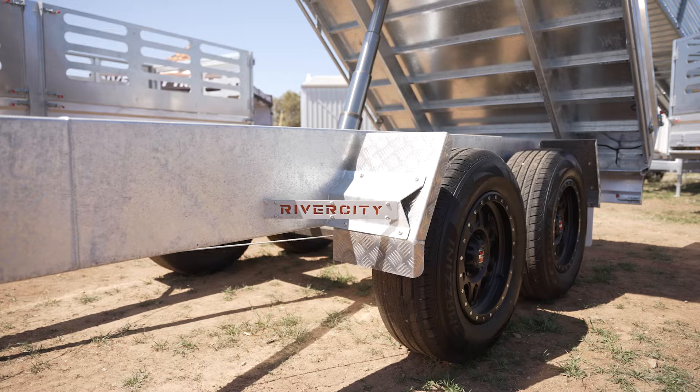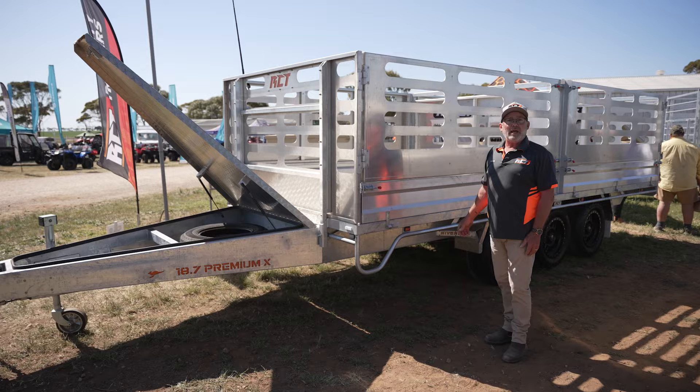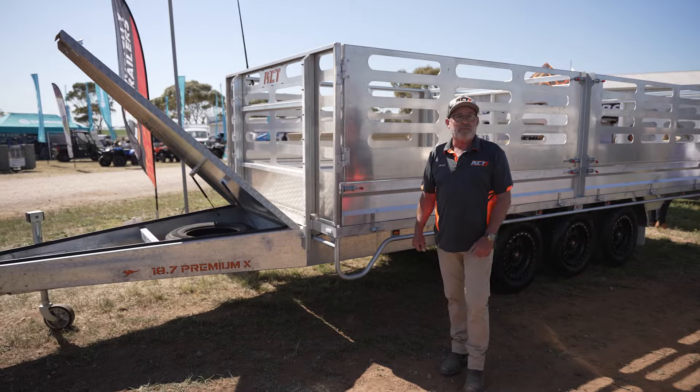You can buy just your basic flat deck with a headboard. Next year, you can buy sides. Year after, you can buy crates. Then you can get ramps — whatever you like. All the options are there: sheep crate, cattle crate, ramps can all be added later. No extra work needed to be done.